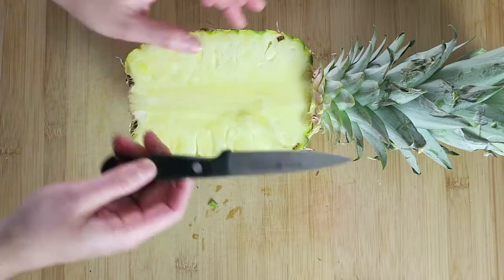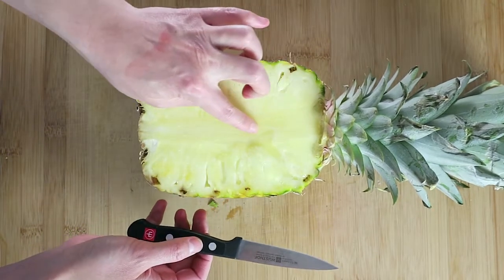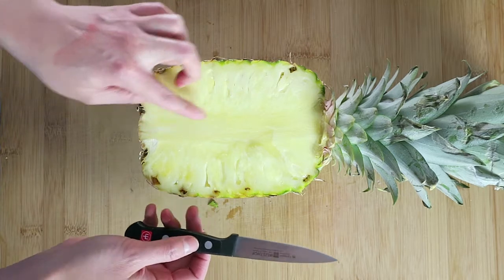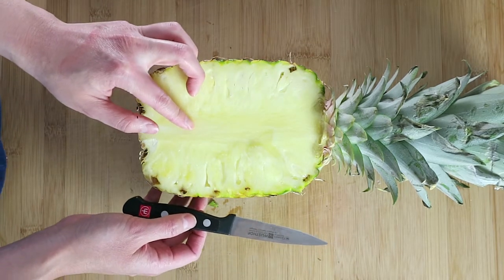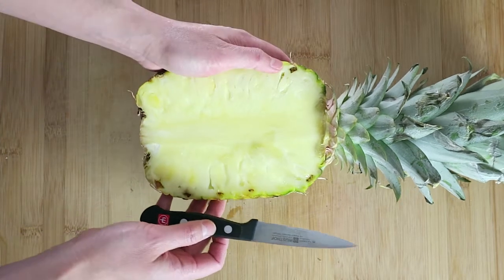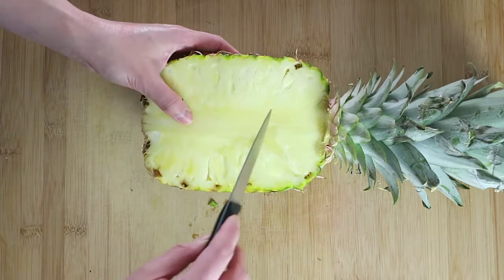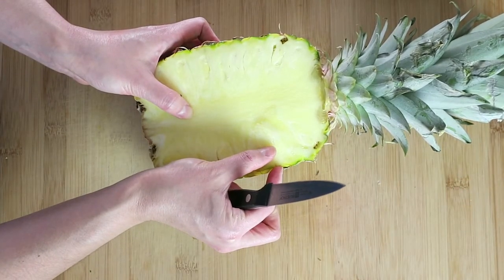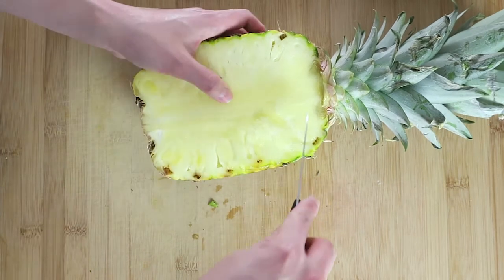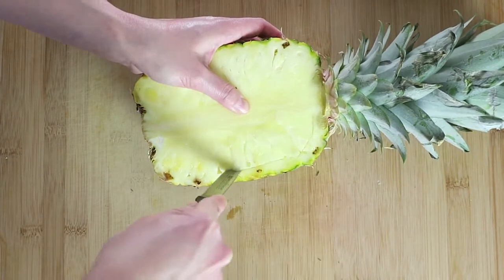Now I'm going to take a small knife. The middle part you want to discard because it's very tough and very chewy, and it's not sweet at all. What you're going to do first is you are going to leave probably about a half inch to a quarter inch apart, away from the entire outer leaf.